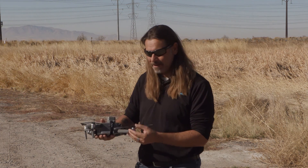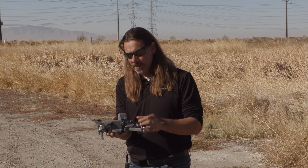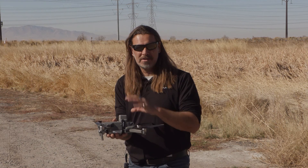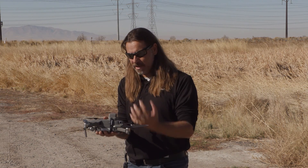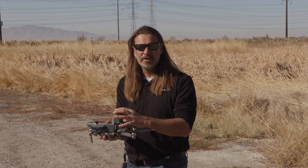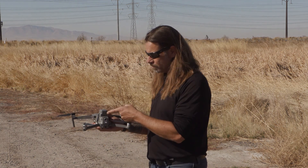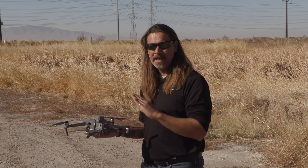This is called the Flyfire Mantis 2. It's an autonomous system, meaning that it doesn't actually connect to the drone to get any input on failure. Accelerometers inside will tell the chute when to deploy. It's a very simple press on, turn it on, and it's ready to go.